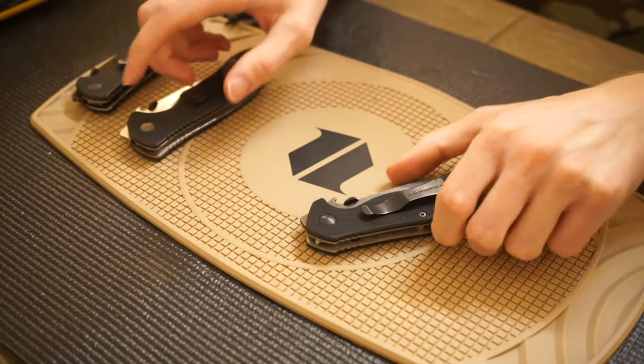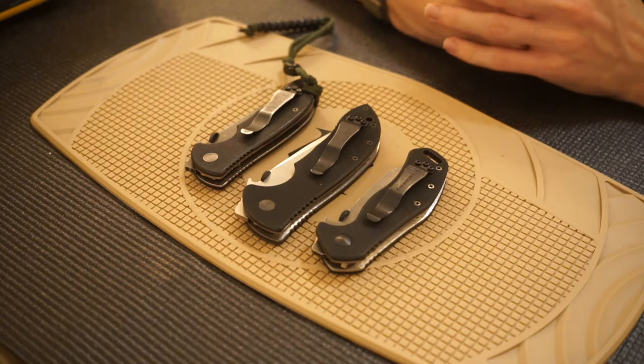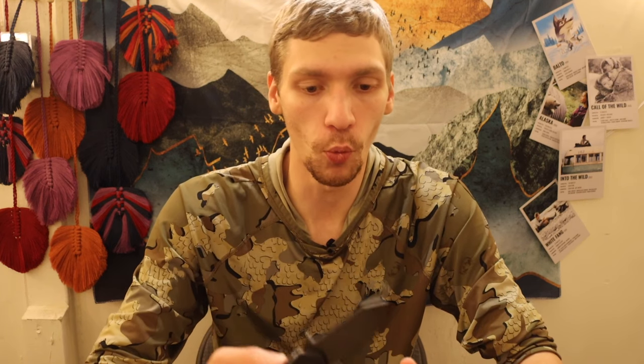That's the Emerson Bulldog and my first impressions. I'll do a more in-depth review as I use it more. So far it's very promising. True chisel ground knives do cut a little differently — you're pushing an offset or lopsided wedge through material — but it's a neat knife and I'm pretty excited to add it to the collection. God bless and I'm out.